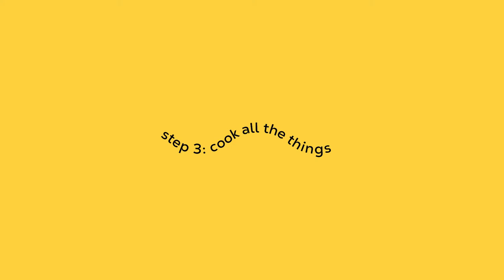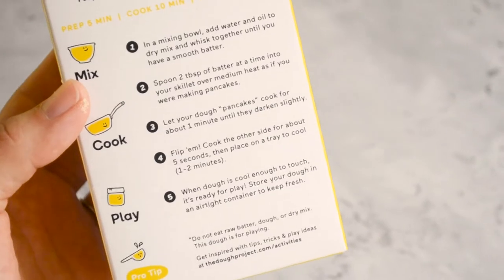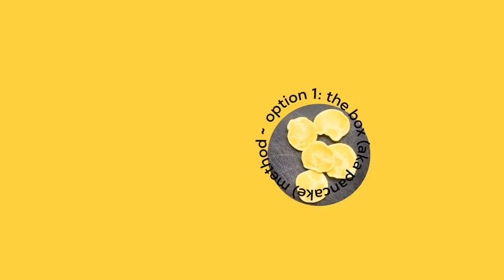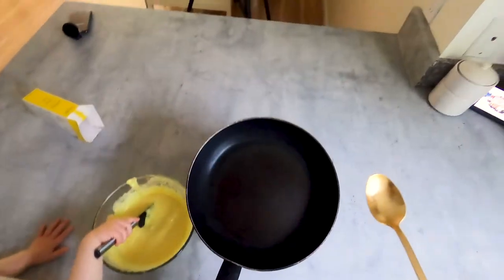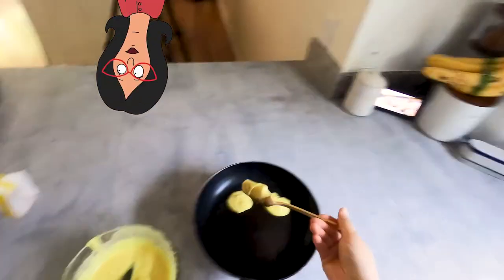In a mixing bowl, add water and oil. Little play-doh pancakes!